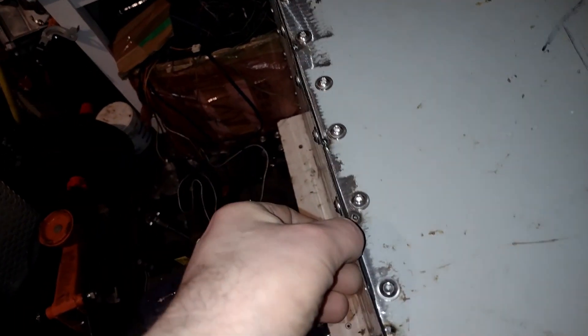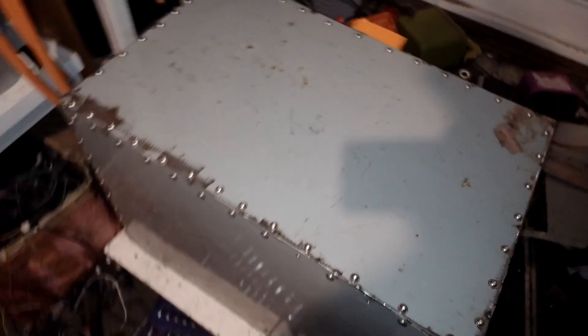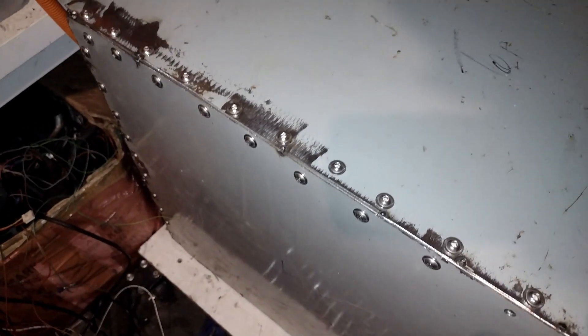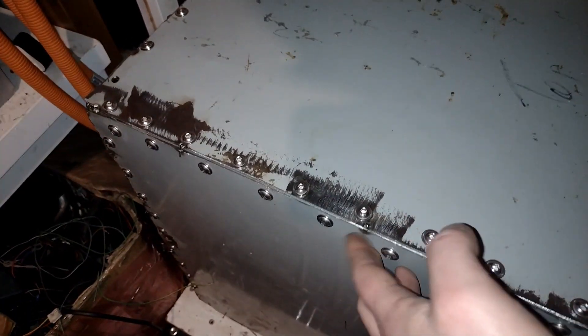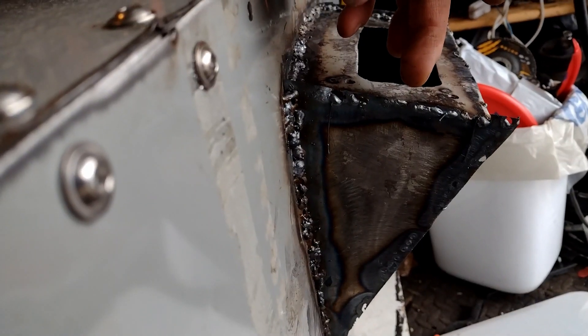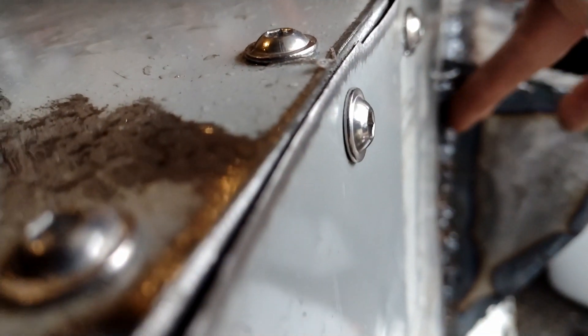Need to trim that lip, or it could be useful for putting sealant against. It's getting there. I think on this side I'm going to have to use the top to support the inverter possibly. We'll see when we get that positioned within the car. That's the box progress so far.